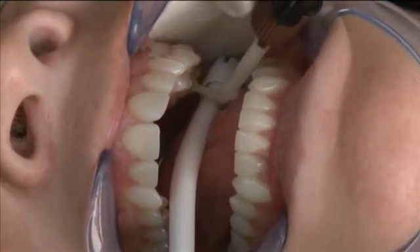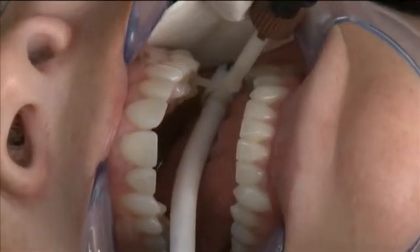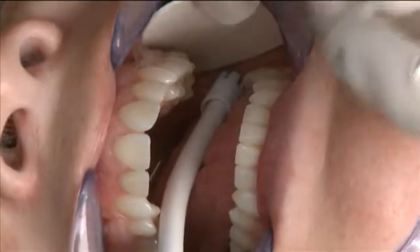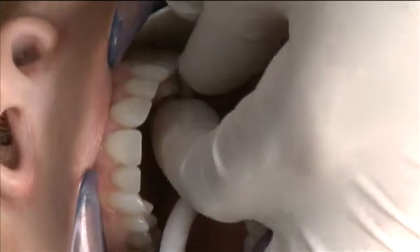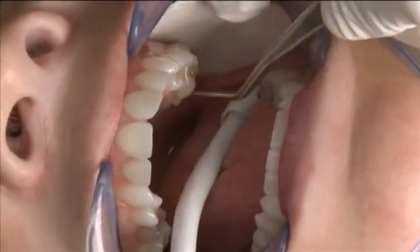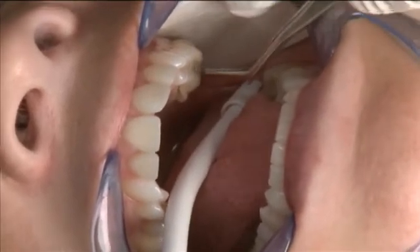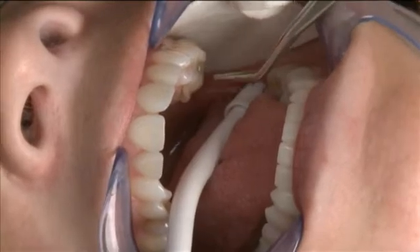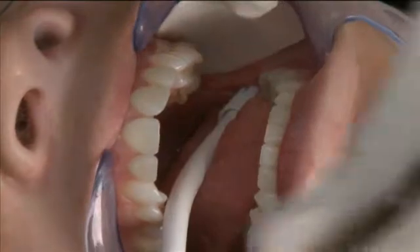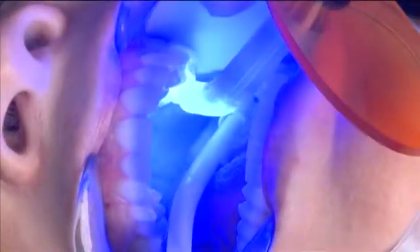Once that's complete, we'll insert the restoration into the preparation and allow the excess resin to flow out the adjacent areas, as you see here. We seat the restoration, pressing into place with an instrument. Once we know that it's completely seated, we can come back and do a little tack cure with the curing light, and of course do a little cleanup before the final cure.